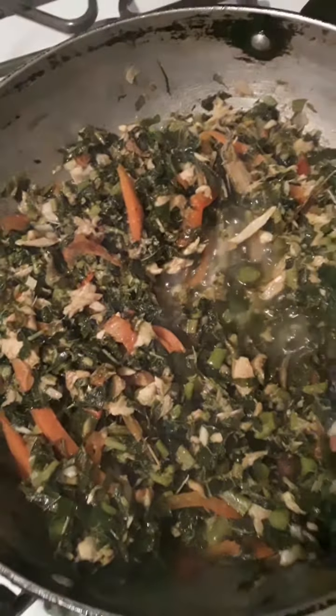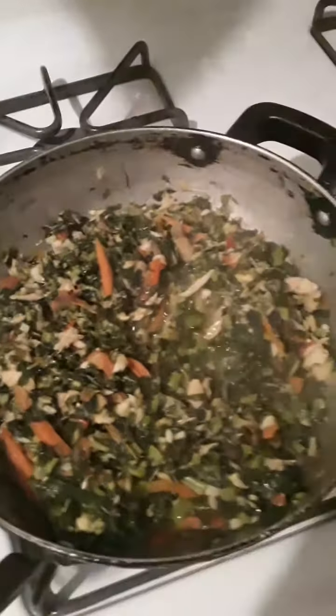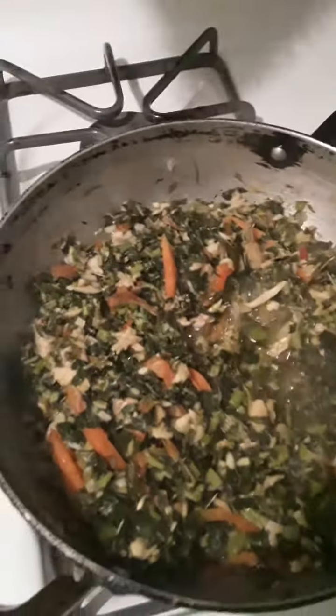Thing up and ready now. Steaming down, little bit of coconut oil, little bit of water — that's all you need. And your thing up and running.